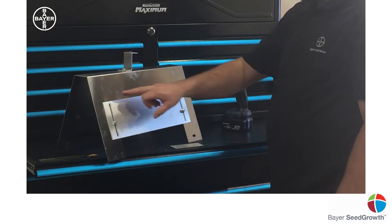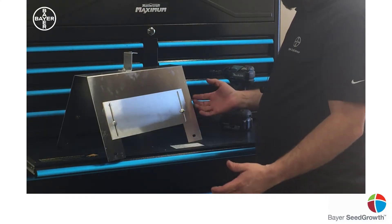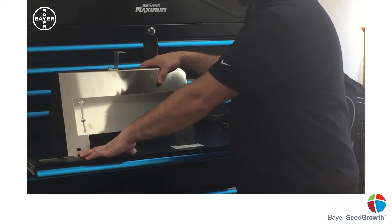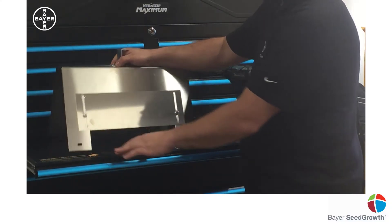If you want, you can mark this for next year, make notes on here — whatever you want — but it's a good place to start. Once you've got this all set, get a chunk of wire or zip ties or whatever you've got around the farm and wire this to your auger.